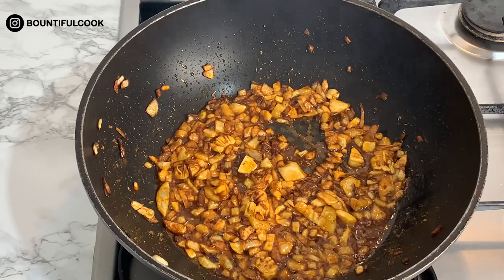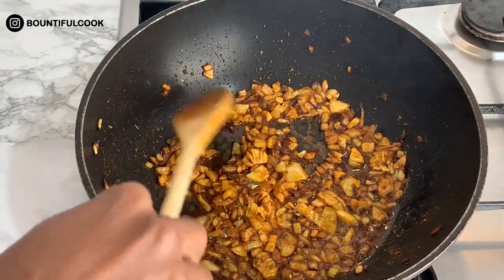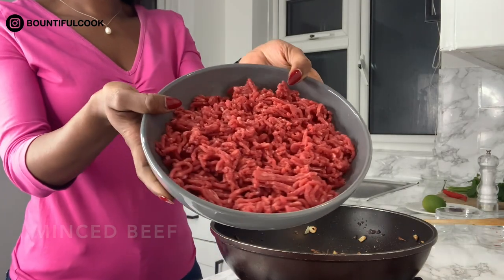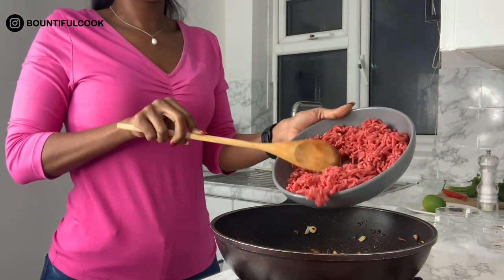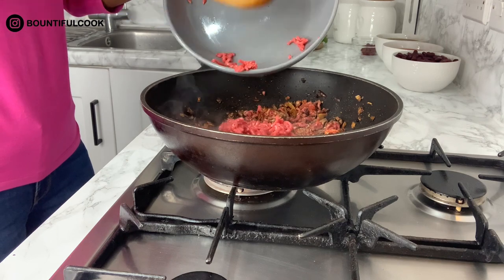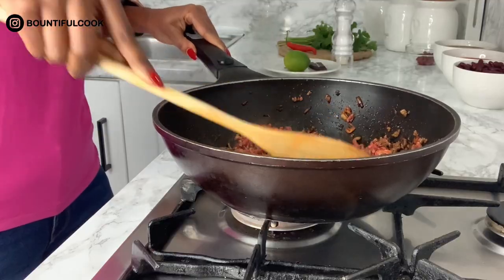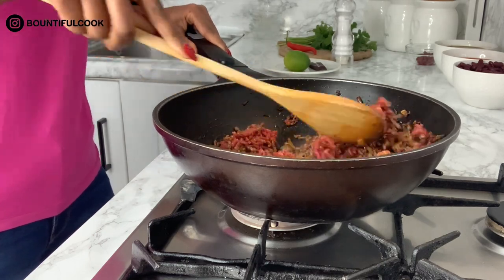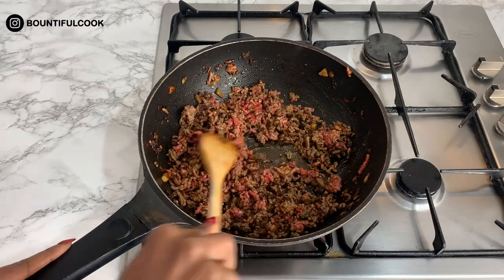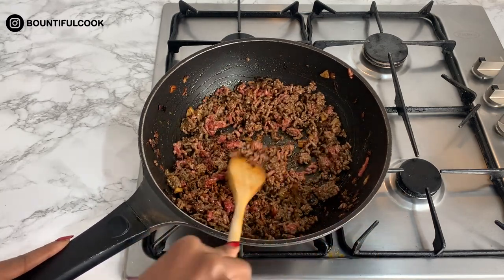I'm going to reduce the heat so this doesn't burn, but now you can see we've got some nice browning happening here. We've got some minced beef which we're going to add into the onion, garlic and spices. We just want to stir the mince in to make sure all the parts that are not cooked get nicely browned.